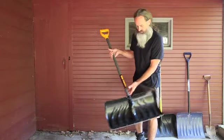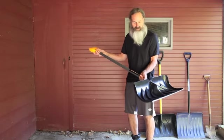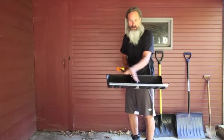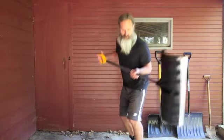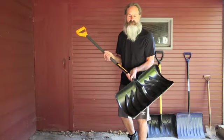First of all, we got the new True Temper with the yellow handle. He loves the yellow handled one — they're not much better than the blue handled one. It's got the large scoop, really good. It can really get in there and dig it. This is probably going to be the one he uses most.